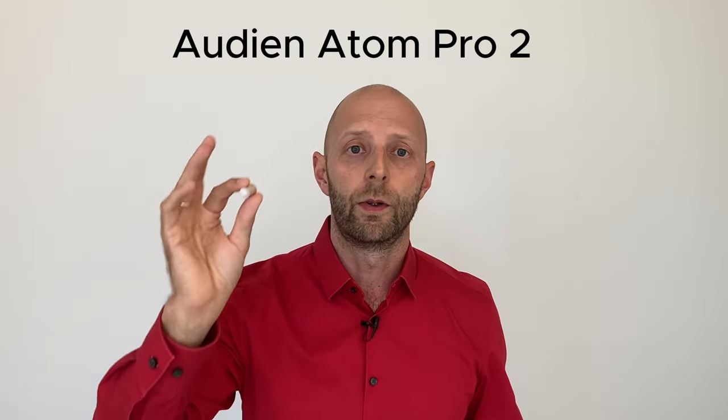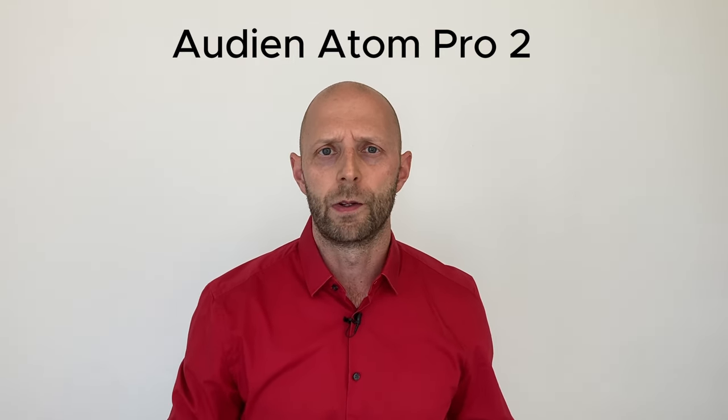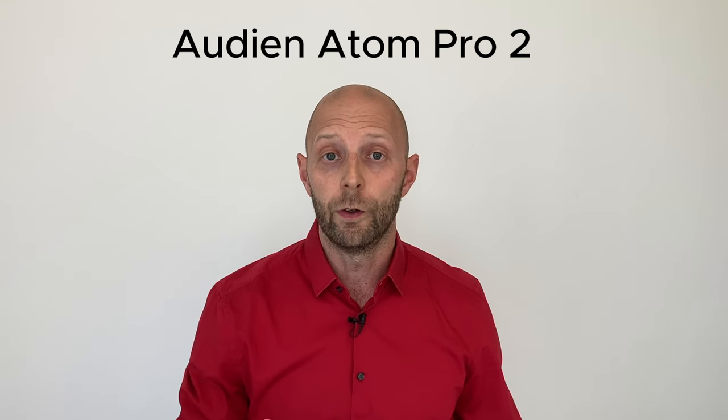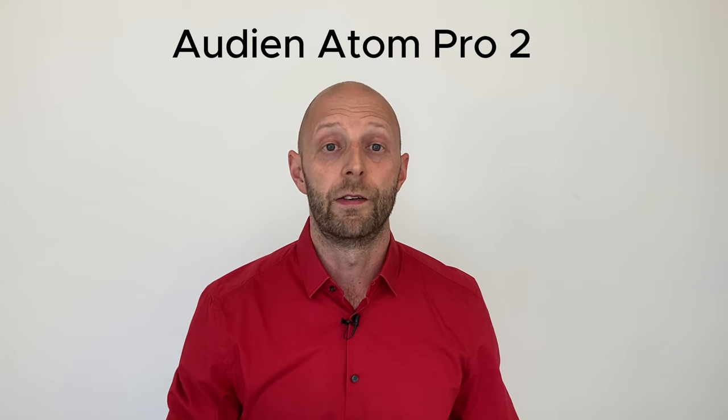Hello again, my name is Dave, and I'm a hearing professional with 25 years of experience in fitting hearing aids. Today I'm going to have a closer look at the Audion OTC hearing aids, the Audion Atom Pro 2. If you're into OTC hearing aids, you've probably heard the brand Audion before — they are well known for being very affordable.